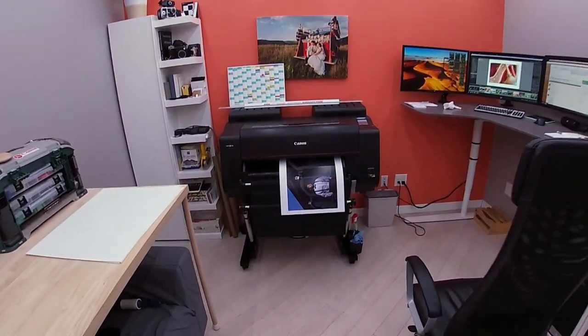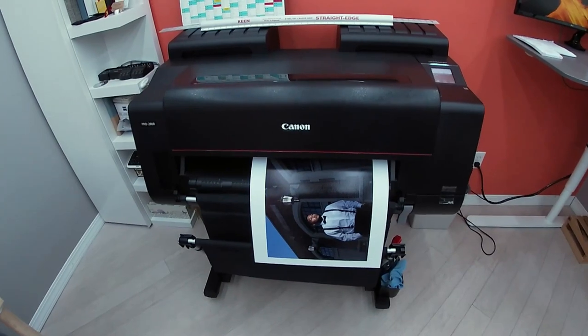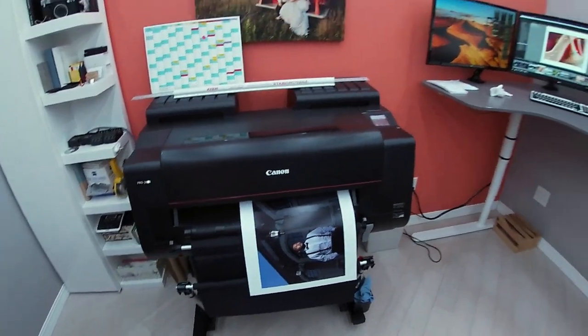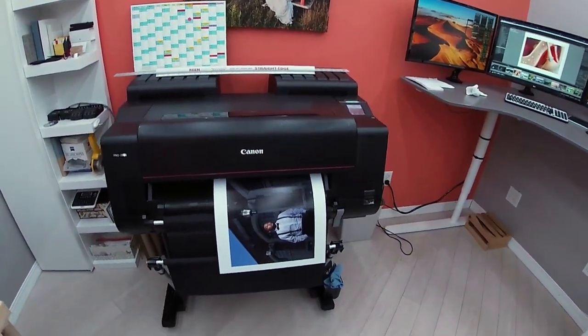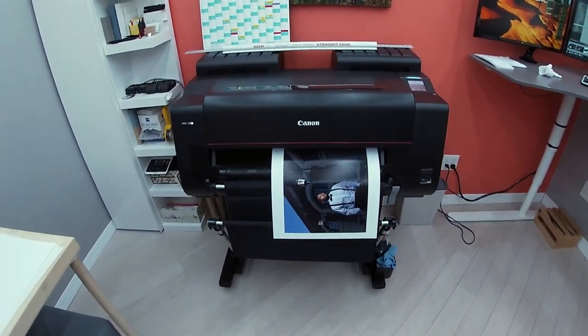We are working on a project for my fellow photographer Julia. She's going to be participating in the bridal show, and she ordered about 26 images to be mounted on so-called mounting boards.